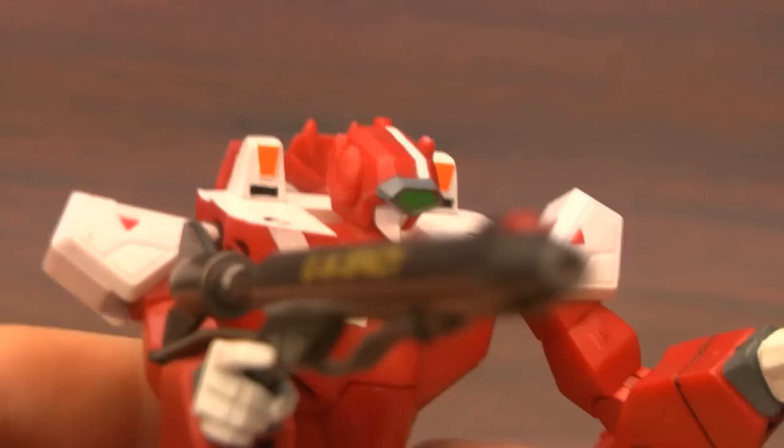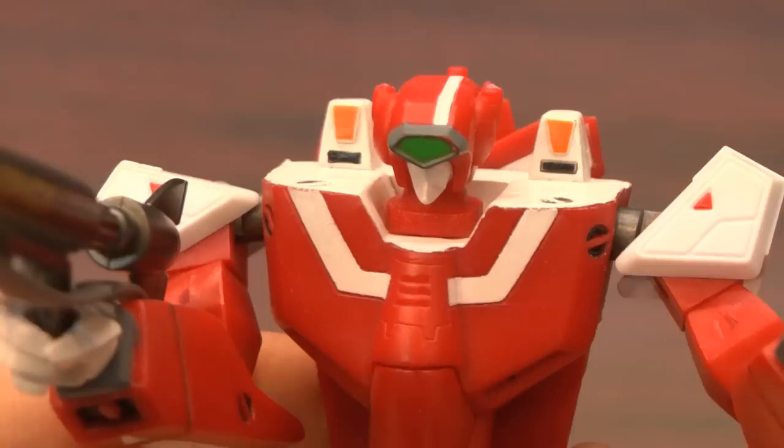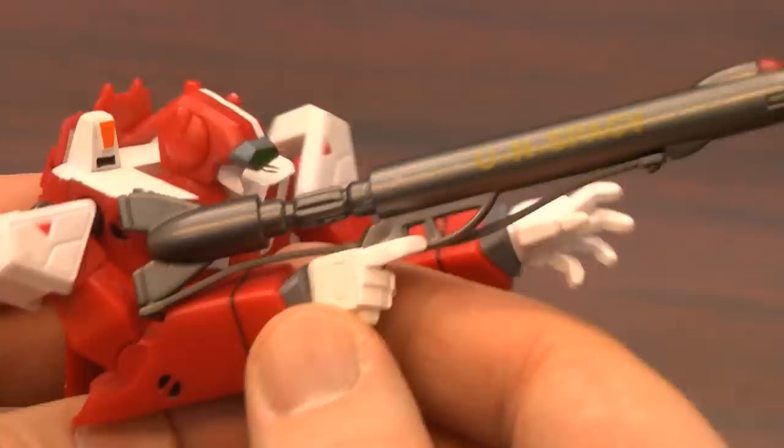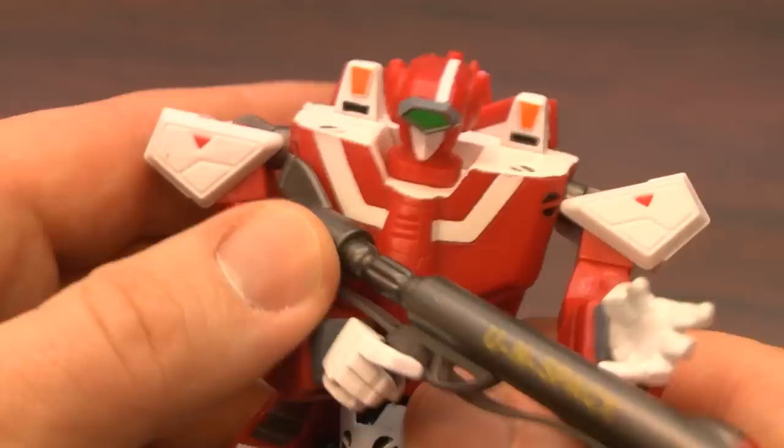Welcome to CGR Toys, broadcasting from the Classic Game Room Intergalactic headquarters. It's no surprise that possibly the greatest animated show of all time has some amazing toys based on it. It's Miria's Veritech Fighter from Robotech — the Red One. Fans of the show remember Miria, the amazing Zentradi pilot who happened to be a hottie alien that married Max Sterling.